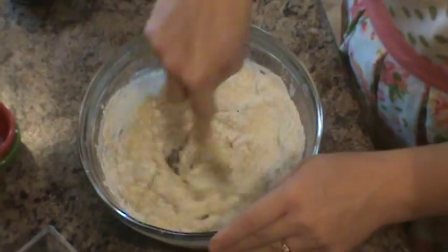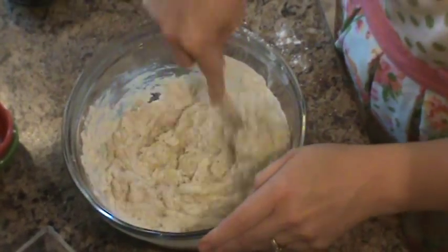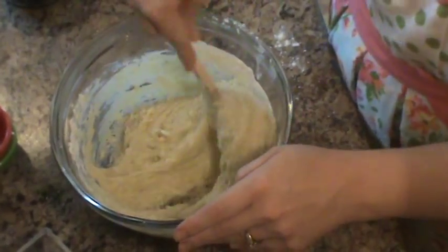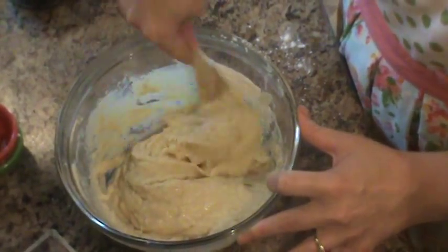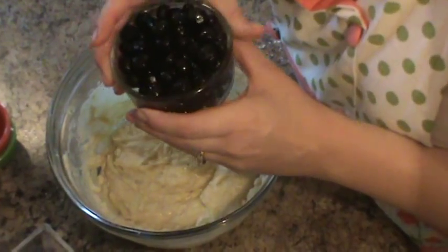The streusel on this just makes it so amazing — it's like my favorite part. I find myself picking off the little pieces of streusel before I even eat. You want to mix just until combined. It's going to be a little bit of a thicker batter, not a wet batter.